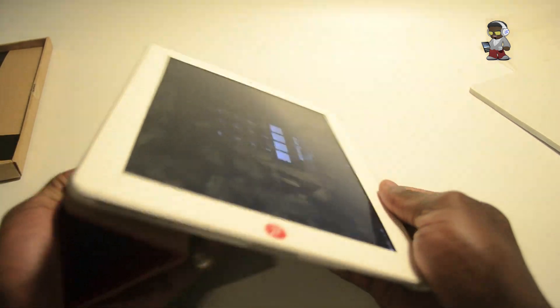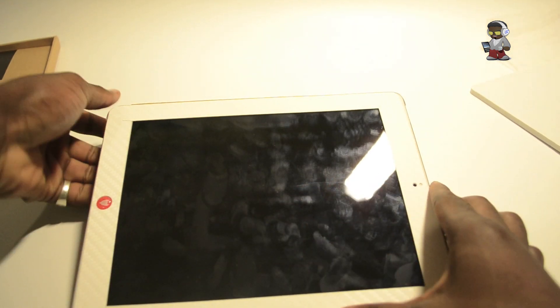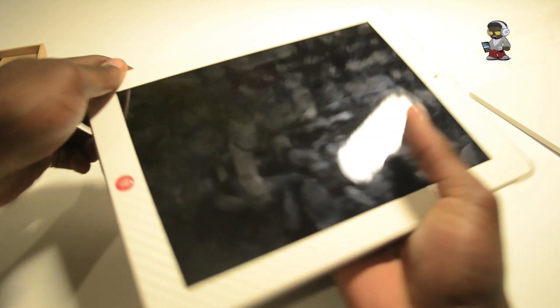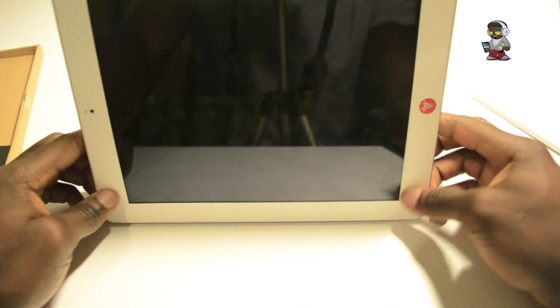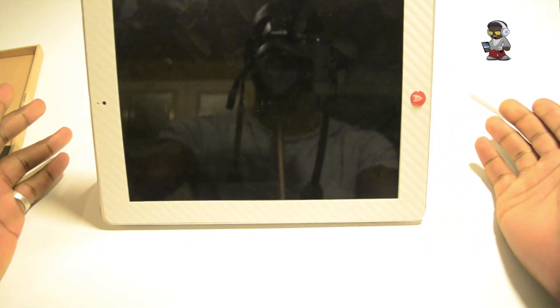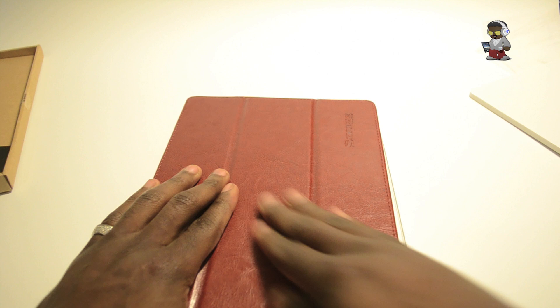You can fold it over depending on what you're doing — you can type in that position, have it standing up for viewing movies, or run a slideshow like that. So that's nice.